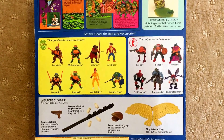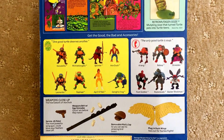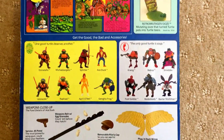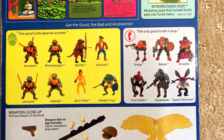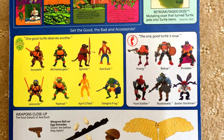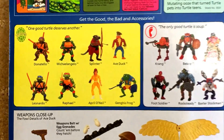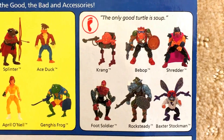I thought it was going to be another 19-back, but I forgot — this is actually a 14-back. It was actually one of the first figures released after the first 10. So the first 10 obviously being the four Turtles, Splinter, April O'Neil, Shredder, Rocksteady, Bebop, and Foot Soldier. Then in the second wave they released Genghis Frog, Ace Duck, Baxter Stockman, and Krang.